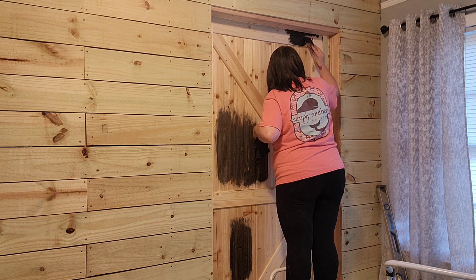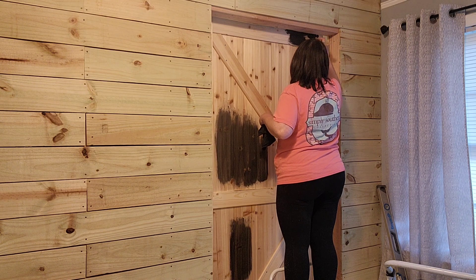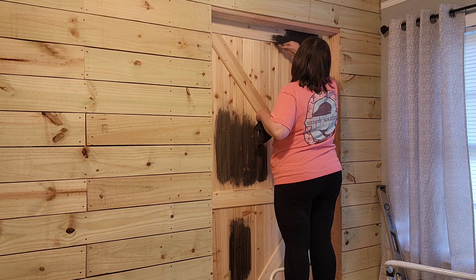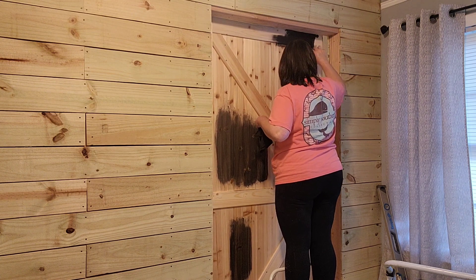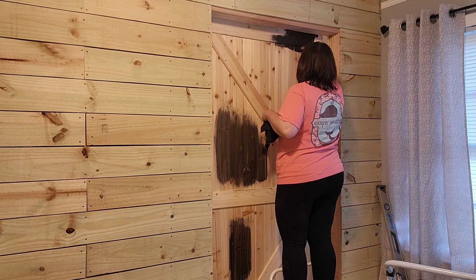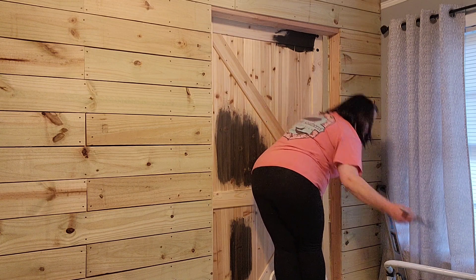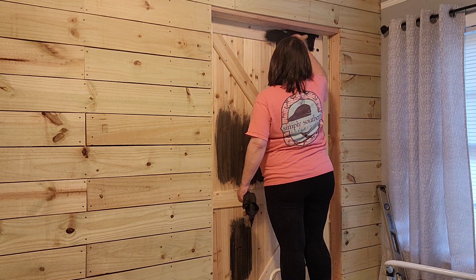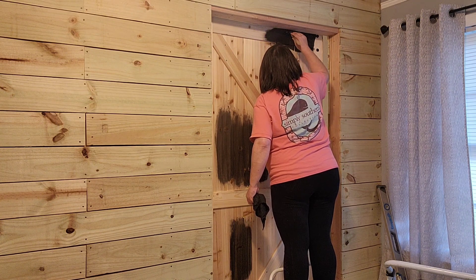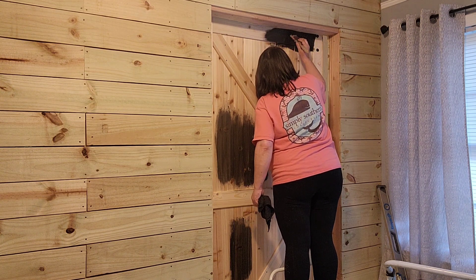I'm in the pantry here. For those of you who didn't watch the last video, we're building a pantry in a section of this room at the front of our house, right next to our kitchen and dining room. It was the only carpeted spot — kind of odd, a weird spot we never knew what to do with. So we pulled the carpet up and built this wood wall, supposed to be kind of like a shiplap wall. I'm going to stain it a very, very light stain.